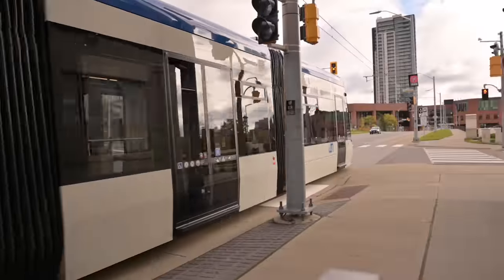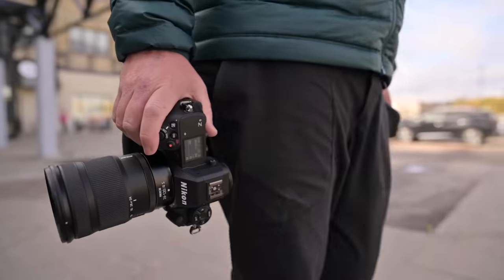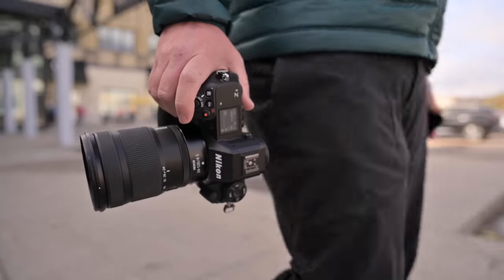Oh, we've got a train. With that sensational content out of the way, we can get back to talking about the camera.